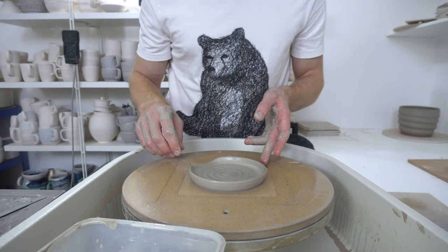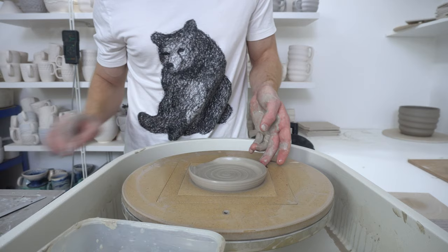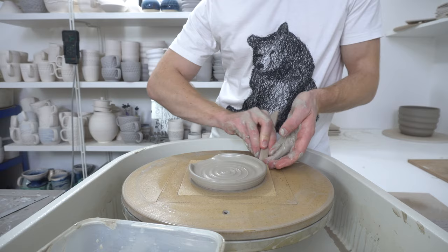So now you can put your utensils on it, and that's basically it. You come back when it's a bit firmer and remove all the finger marks from the slip — but it's that simple.